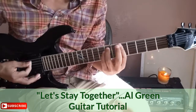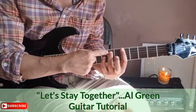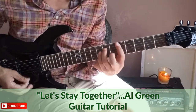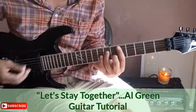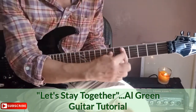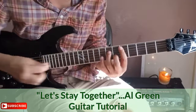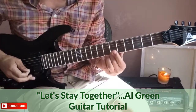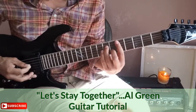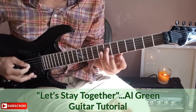The next chord: lay down your first finger across the fifth fret, take your third finger on the seventh fret of the A string. This is a chord we've done before, just in a different place — a minor seven chord. Bar across the fifth fret, second finger on the sixth fret of the B string, third finger on the seventh fret of the D string.